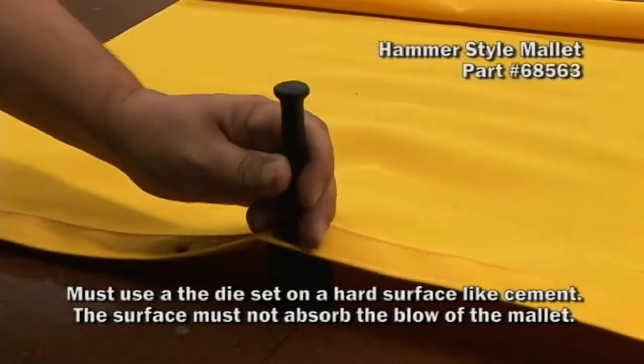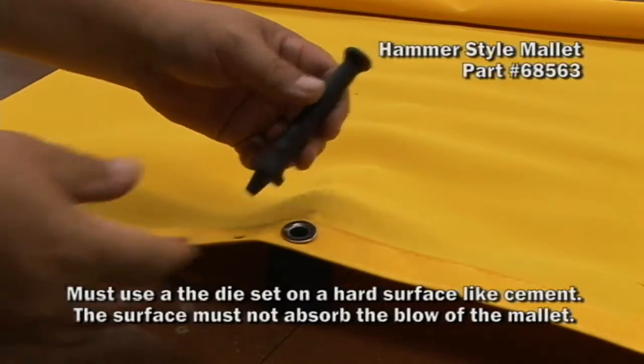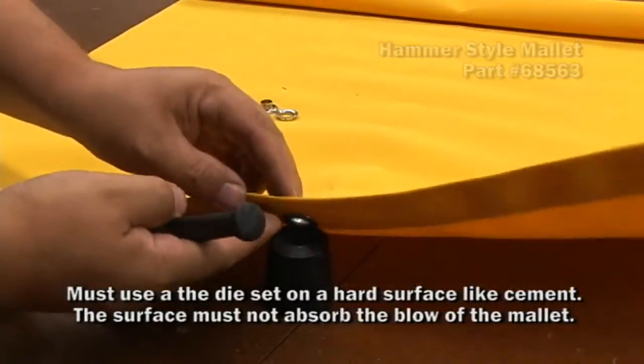You need to use a dead blow mallet, at least 3 pounds. If you do not, it will not set well — and you do need to give it several blows.